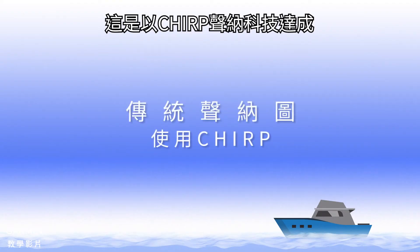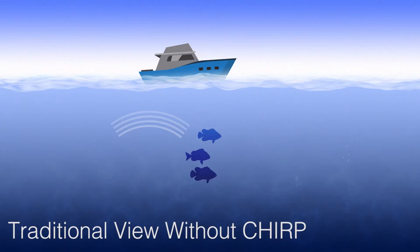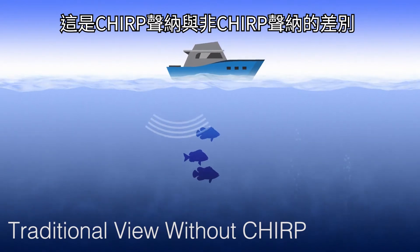This is done using Chirp technology. Here is the difference with and without Chirp.